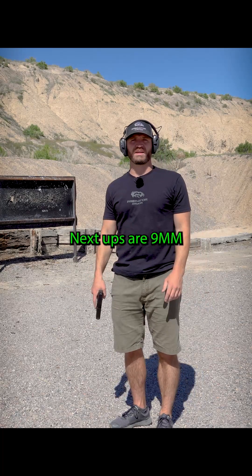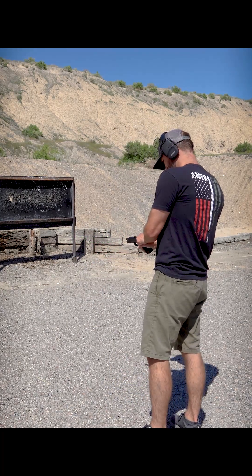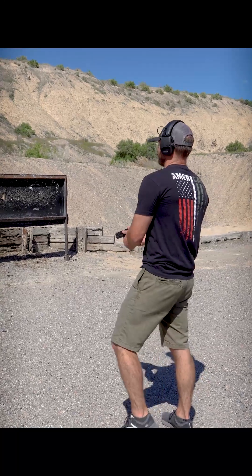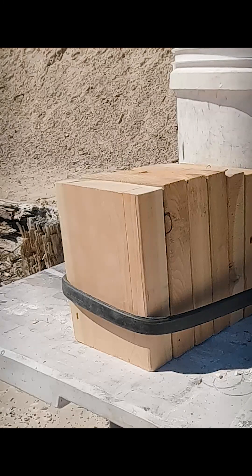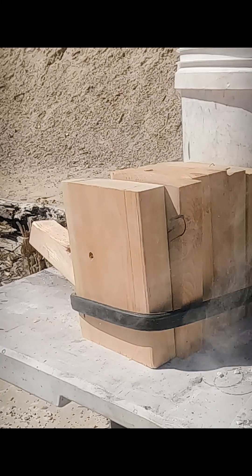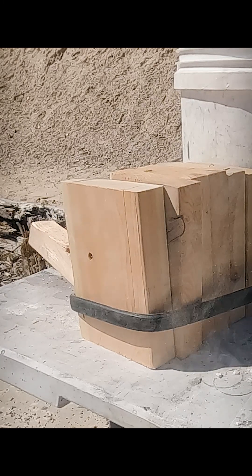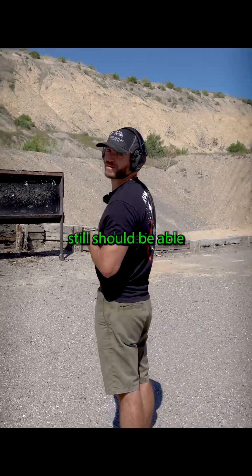All right, next up is our 9mm versus the 2x6. Galan stopped the side and it busted. Let's go see if it still should be able to tell where it stops.